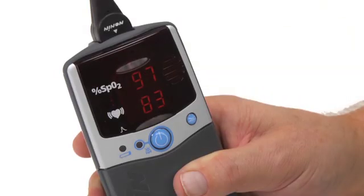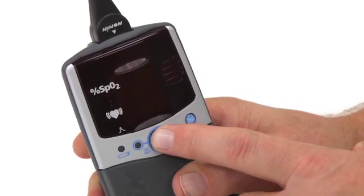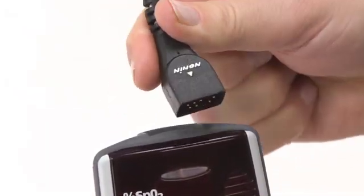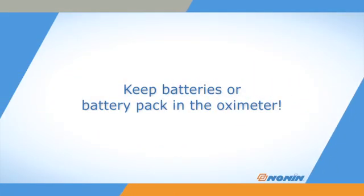When you are ready to stop using the oximeter, simply press and hold the on-off button until the unit turns off. Then you can unplug and remove the sensor. Always keep the batteries in the oximeter to retain settings and stored data.